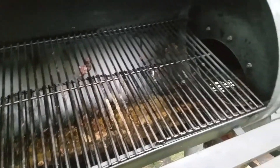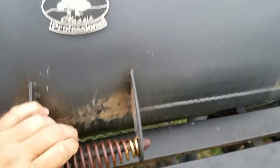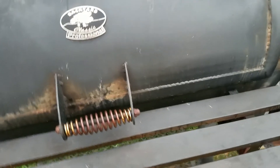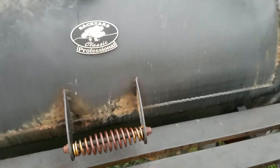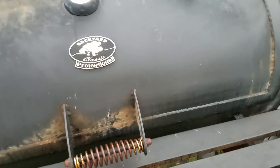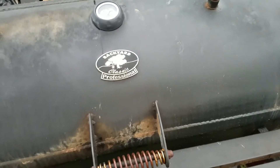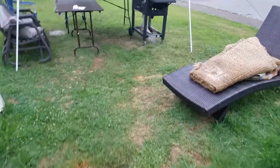It turned out really good. All the meat had a really good smoke ring on it. The ribs were fall-off-the-bone — I mean they just fell off the bone. The pork tenderloin had almost a half to three-quarter inch smoke ring; there was just a thin layer in the center that didn't have smoke in it. So it all got a really good smoke ring.